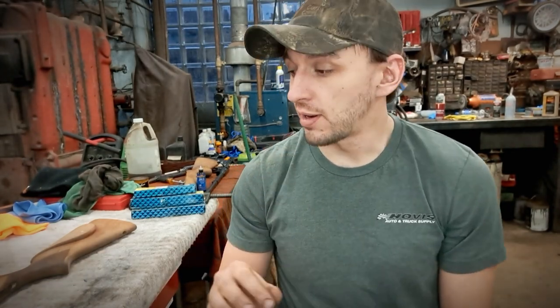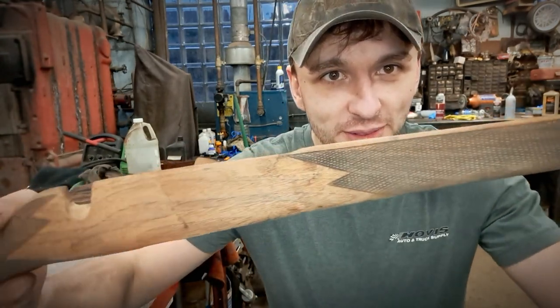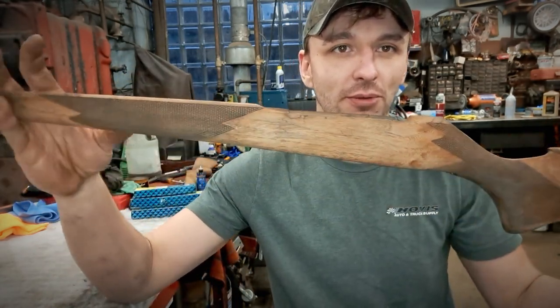Day three. Last night we got the stock glued all back together and let it cure — I had it clamped down to the bench. So far it looks pretty amazing, and it's nice and strong too. No more flex, no more give, no more wanting to throw up.